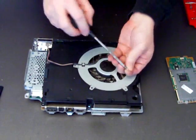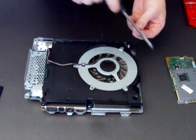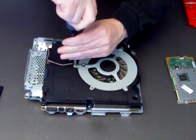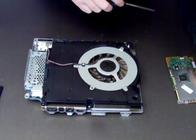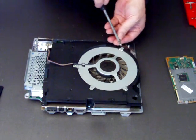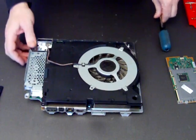Put our three screws back in. I'm working quickly here because YouTube only allows 10 minutes, so I'll try and do it in 10 minutes and if not we'll split the video in two. Okay, so that's the fan back in.